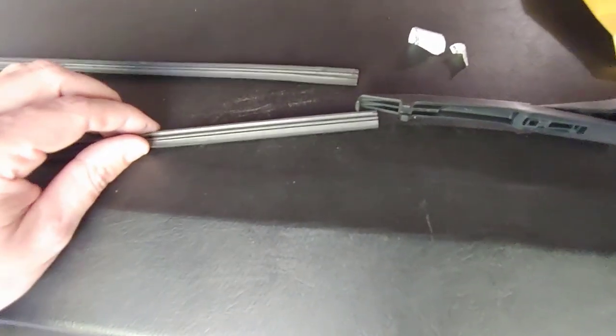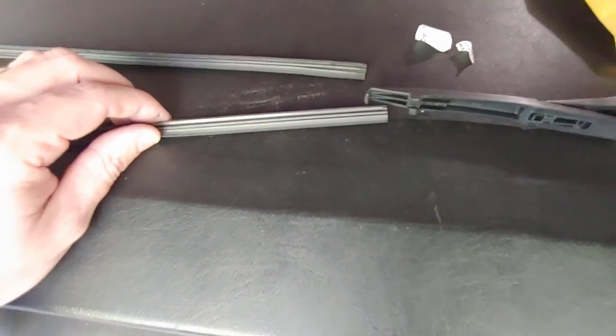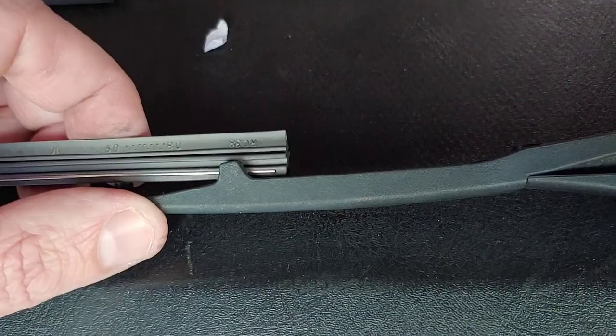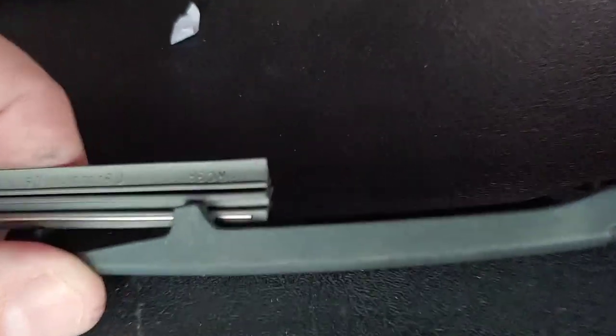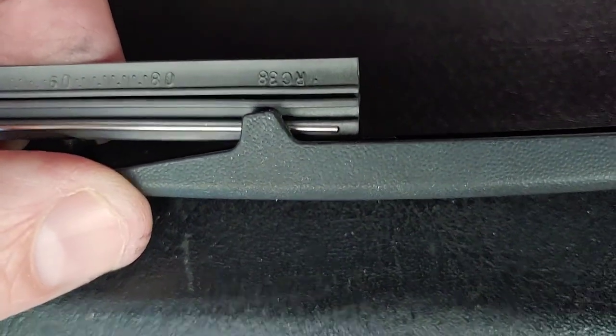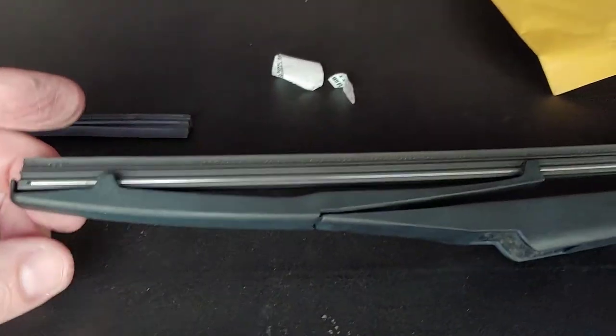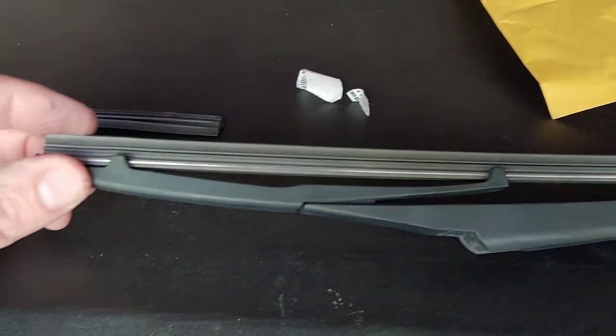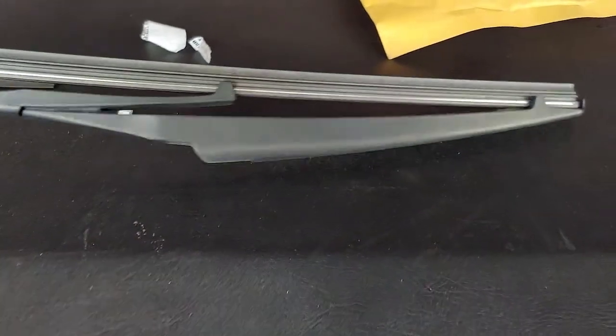I need two hands for this so I'm not going to show it, but it's very easy — it's flexible enough. Start at this end and work it through. It goes right back into that groove right there, then you push it all the way up to the end. Even though I stopped to do it with two hands, it took me literally about 10 seconds. So now we're ready to put this right back on the car in the reverse order.